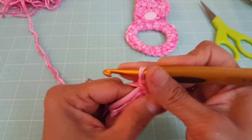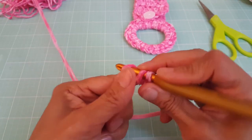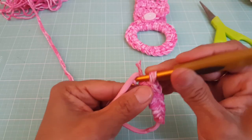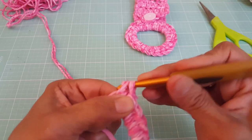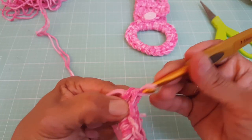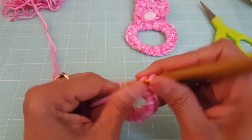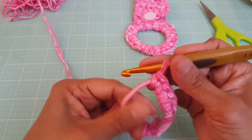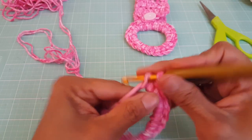We're going to continue doing single crochets around the entire hair tie, just keeping going all the way around. This is very easy — these work up very quick, very fast. The hair ties I got from the Dollar Tree, the yarn was from Joann for $0.99, and the towel itself you can get at a dollar store for a dollar. So these are very easy to make if you need a last-minute gift. They take no time at all. It may be a little bit difficult in the beginning until you get used to it, but it's not that hard.